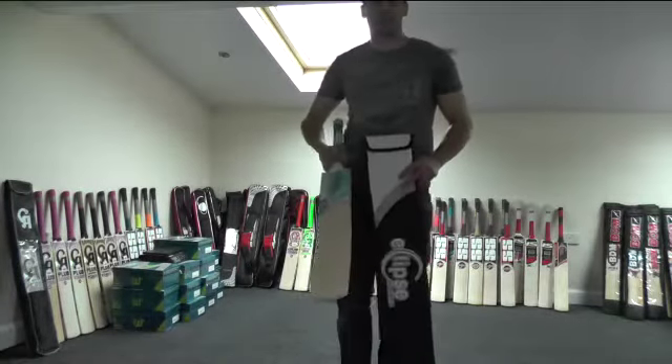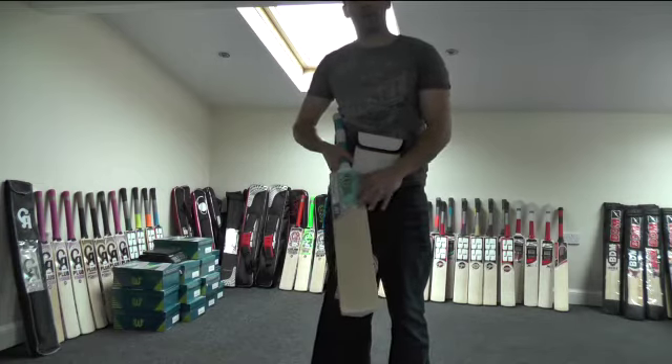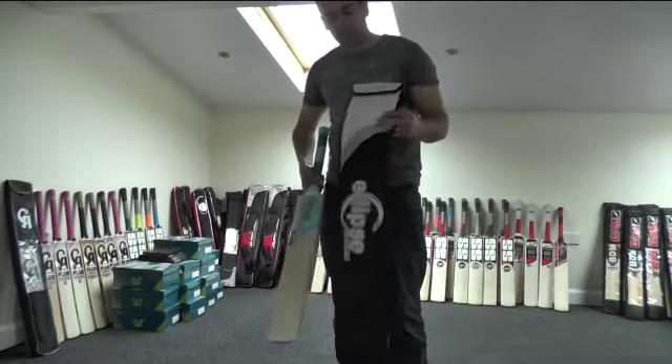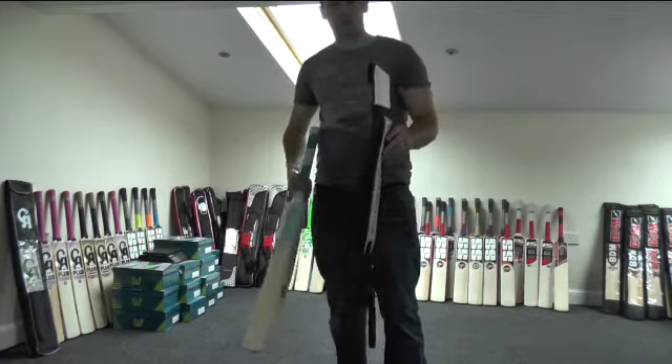Hi guys, it's Annie from Eclipse All Sports. Just wanted to give you a closer look at the Hyperion limited edition cricket bat from Eclipse All Sports. You get a free padded bat cover and a padded shoulder strap, so that comes free with the bat.